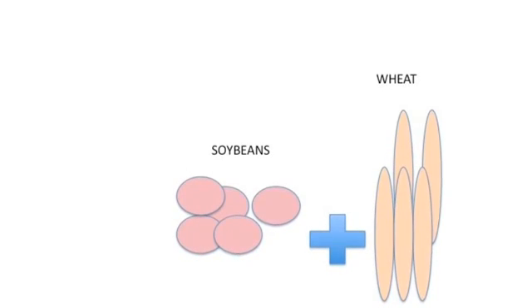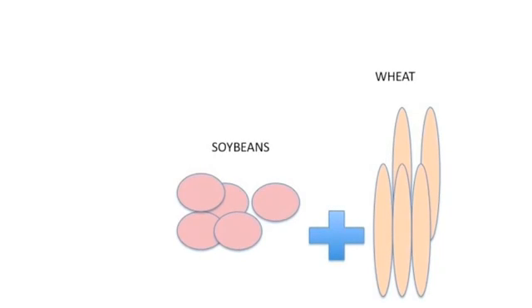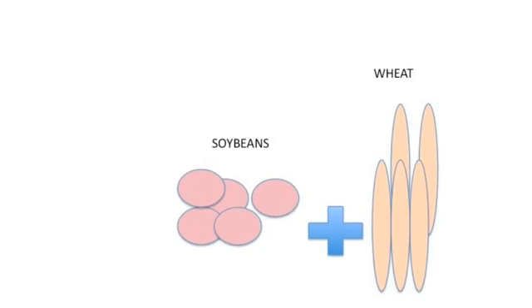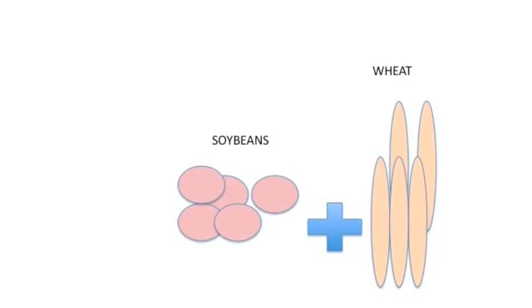The addition of wheat balances the overall flavor and gives the soy sauce the ability of flavor enhancement without an overwhelming taste. Eventually, this would become the soy sauce we know today.